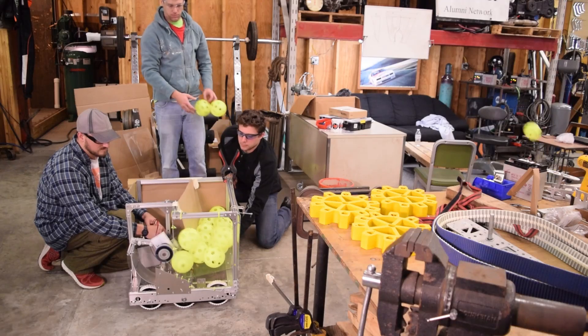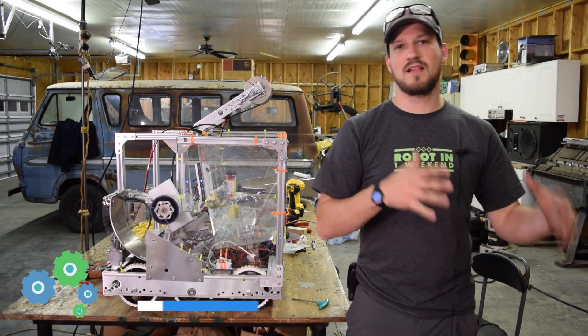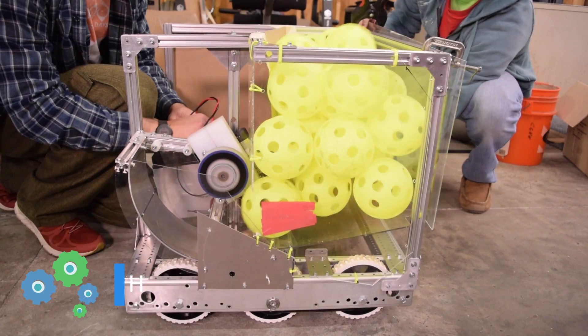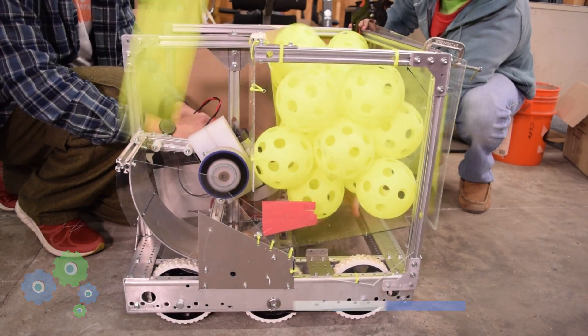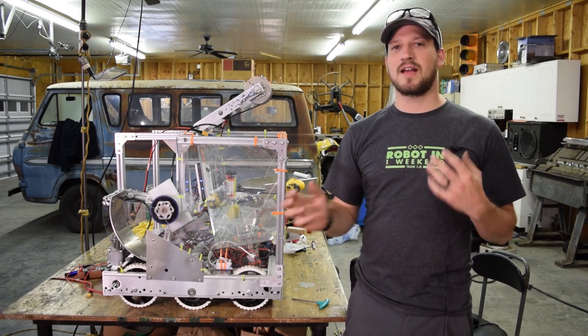So we started yesterday — we had the hopper. When we'd fill it full of balls, everything got jammed up. We knew we were going to have to get some kind of agitation method to get the balls to smoothly get into the shooter. So we first started just by vibrating the thing, banging on it, trying to pop it on the inside. That didn't really seem to have much effect.